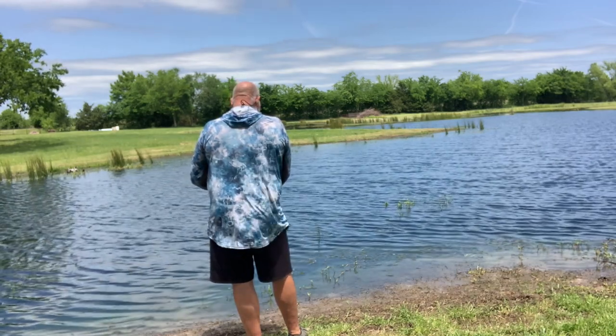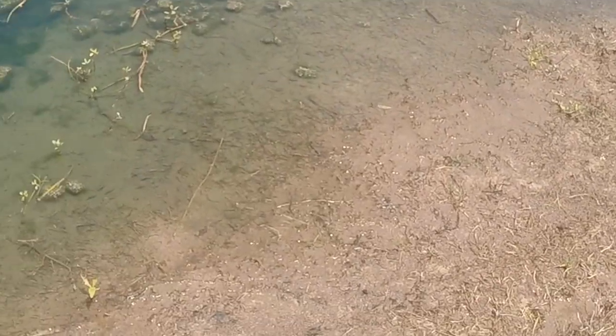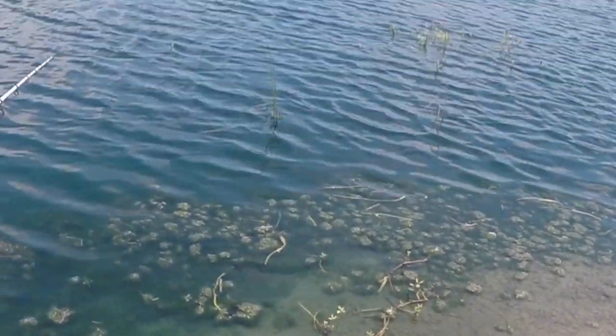These little bucks are running up here chasing these minnows around. I don't know if y'all can see those or not, but there's just a ton of little fry right down there.